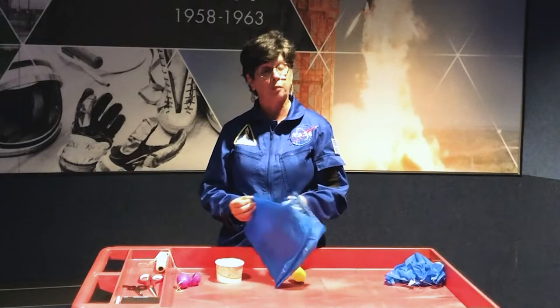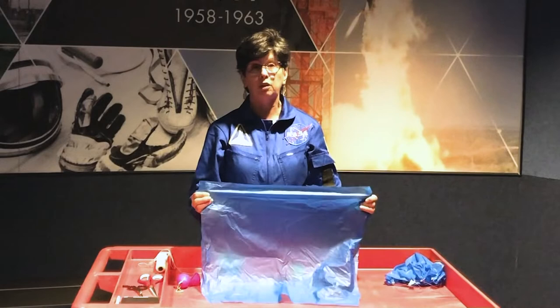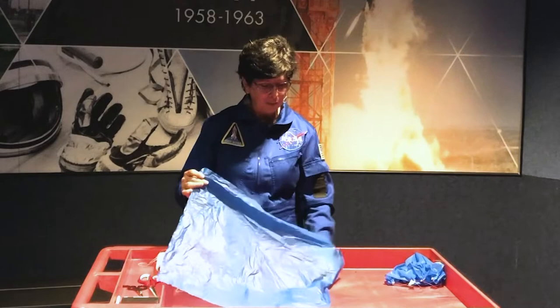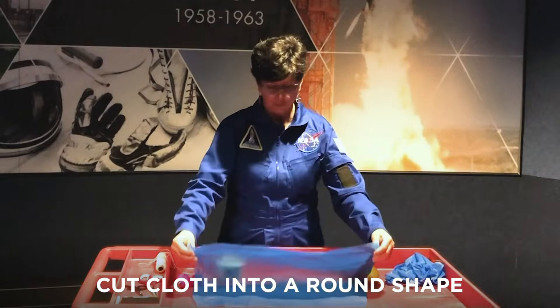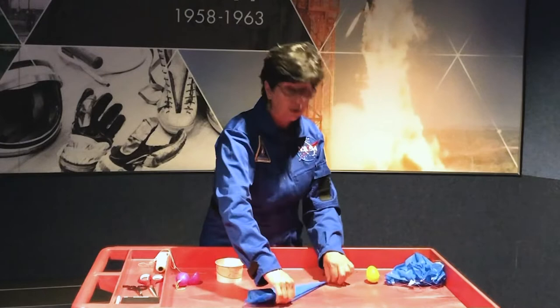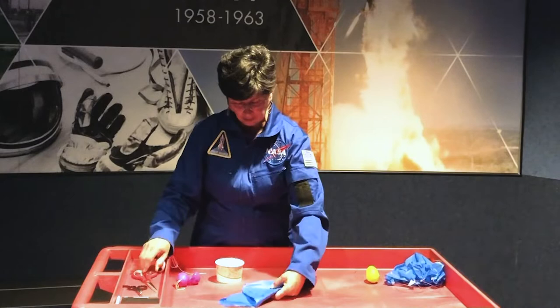We are going to use regular household products. I had an old picnic tablecloth. You can use cloth, tissue paper, old wrapping paper, or cut up a little bit of tablecloth — just make sure that whatever fabric you choose, you have your parents' permission to cut it. I'm going to want a round shape for my parachute, so the easiest way to make it round is to fold it in half, fold it in half again, then fold it into a triangle. Do that one more time — the more times you do this, the easier it is.